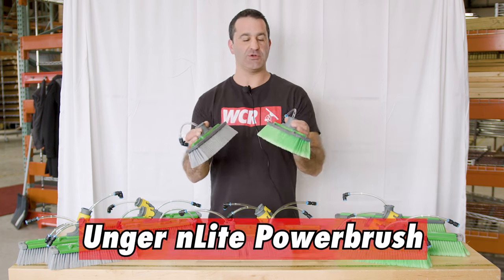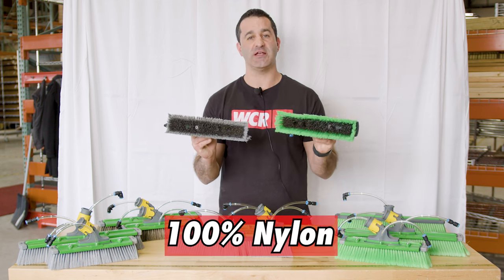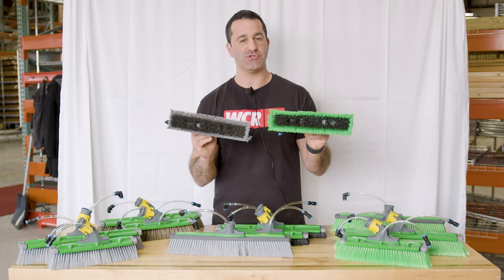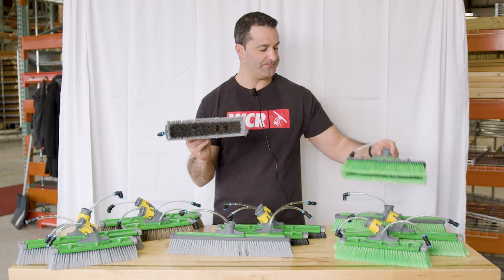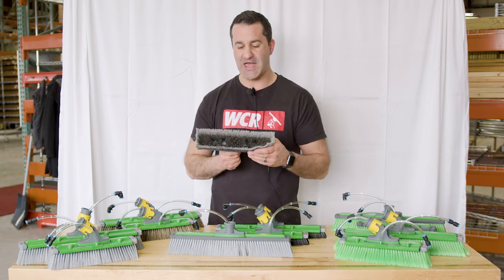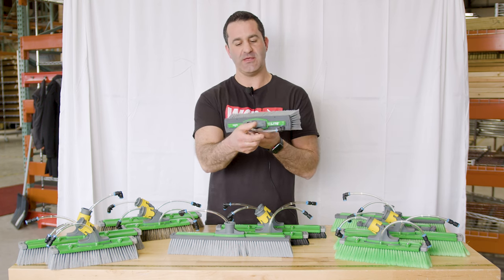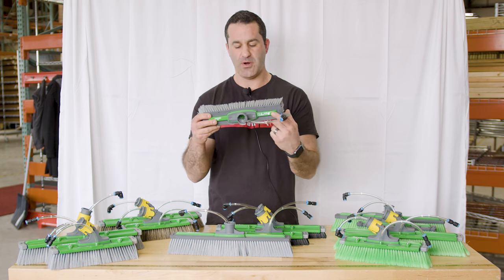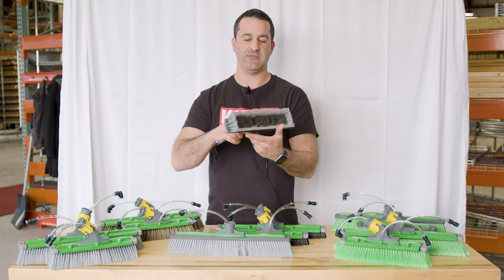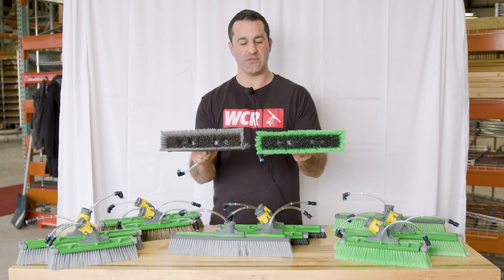First up, you have the most standard basic brush from Unger. They're both 100% nylon and they're both dual trim, meaning you have longer bristles on the outside and shorter bristles on the inside. The bristles on the inside, because they're shorter, are going to remain a little bit more firm. The water is fed through this single tube in the back and it runs along the green bar that says Unger N-Lite. Inside that bar, there are two ports that send two jets of water out the front of the brush. It's the same on either one of these.